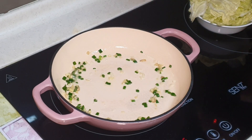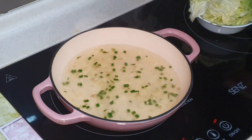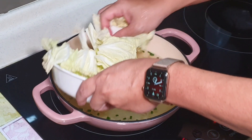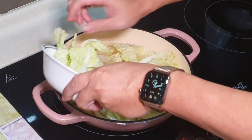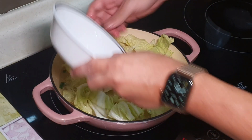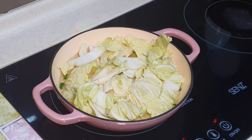Next thing is to put in part of the chicken stock — I don't put the whole thing in first. After part of the chicken stock, I will put in the veggies at the bottom. Then get ready the white clams and remove the water first.